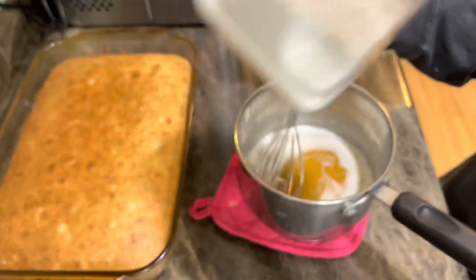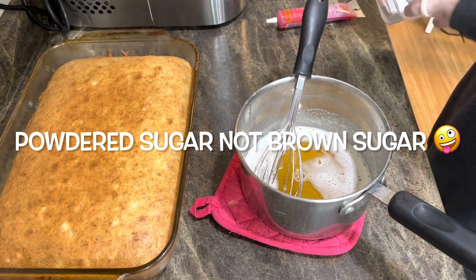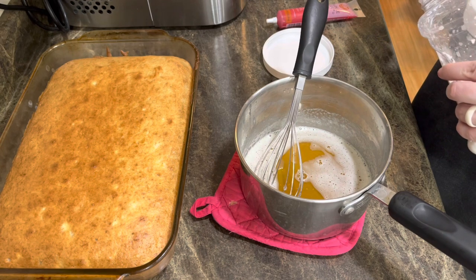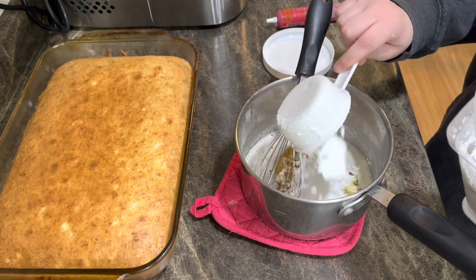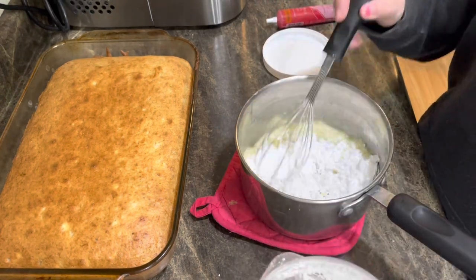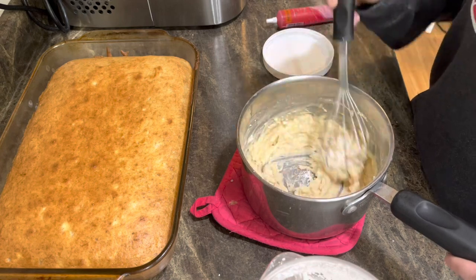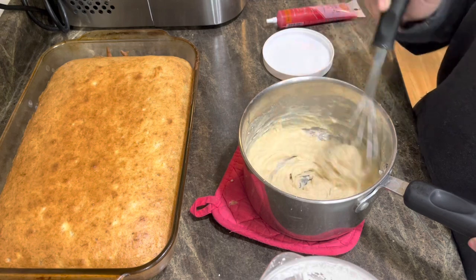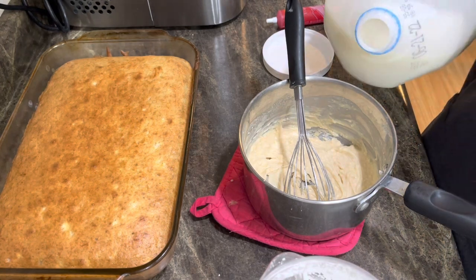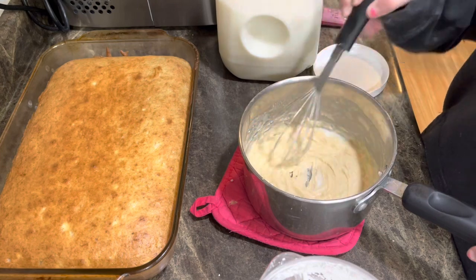Now we're going to add in our brown sugar — you're going to put in three cups of brown sugar. There's one, well that's a half cup, not a cup — now there's a full one. Brown butter frosting is so delicious! Then you're supposed to put a tablespoon of milk in — I don't have the exact amount written on my recipe, so I'll just add it until it looks right.